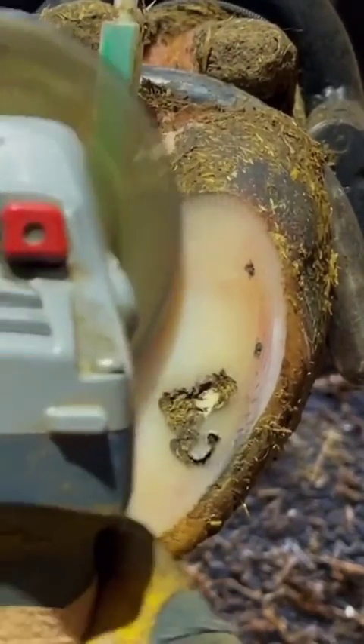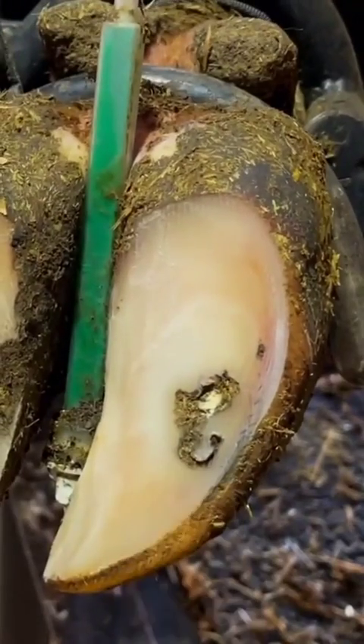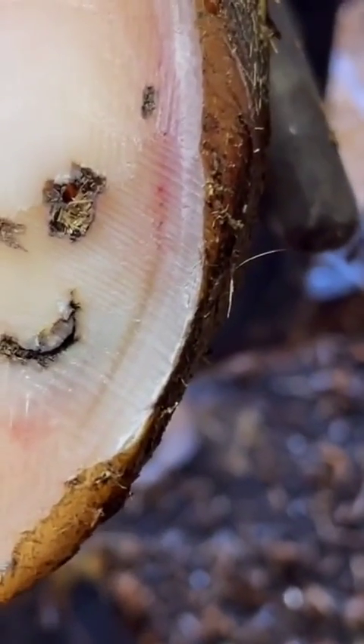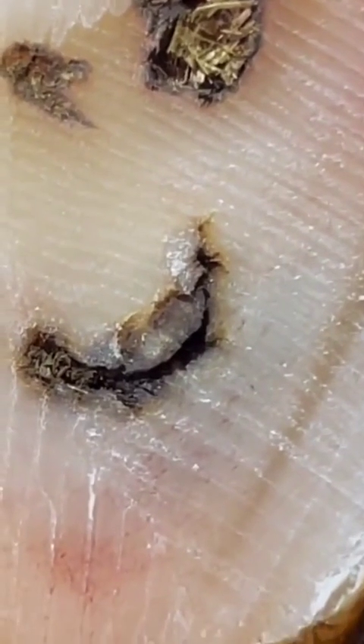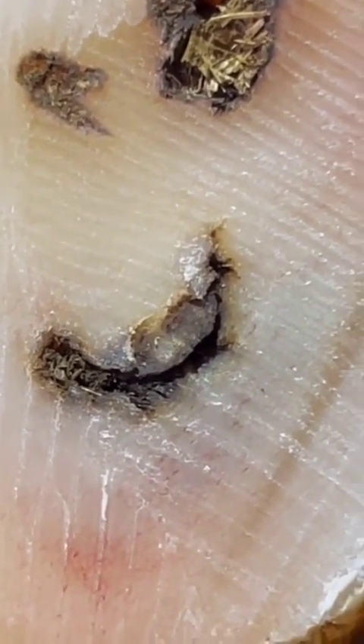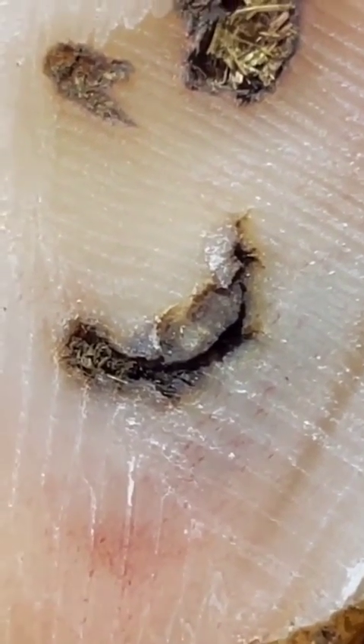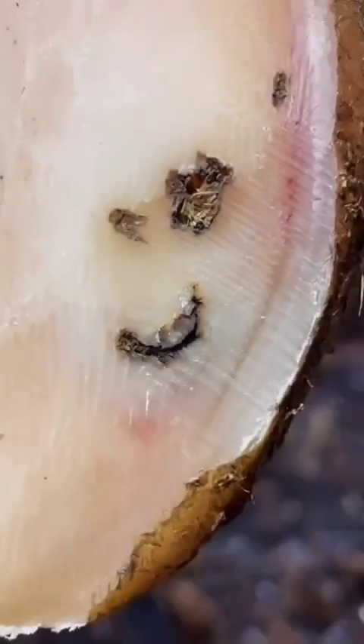As we begin to get this sole cleaned up, a nice half-circle shape begins to appear, and that is a dead giveaway. A dead giveaway to what, you might ask? Well, to a puncture. Anything that is a perfect shape — in this case, a little half-circle like that — is a sign that this is some type of man-made object that has gone through this sole.